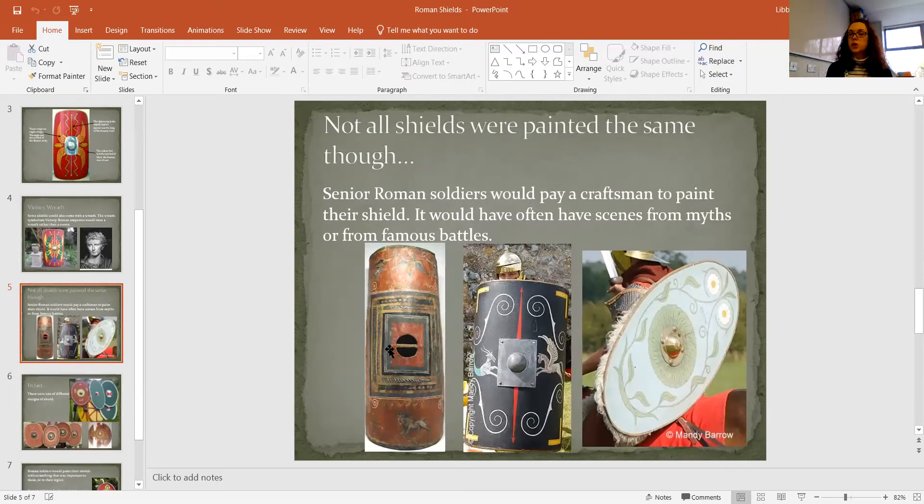Not all shields were red, but it was quite a classic design. I'm going to use red today, but you don't have to if you haven't got red. Senior Roman soldiers would sometimes pay a craftsman to paint their shield, and they would often have scenes from myths or famous battles on there. You can see them here — they're not the bright red classic one. I like the one in the middle with the black and mythical creatures on it. You can see the boss very visible in the middle, and there's the more oval-shaped one with the boss in the middle and a decorative outline.